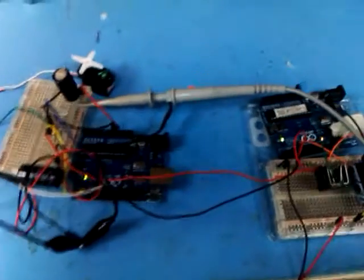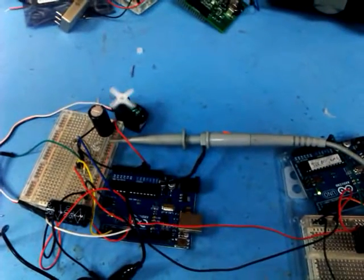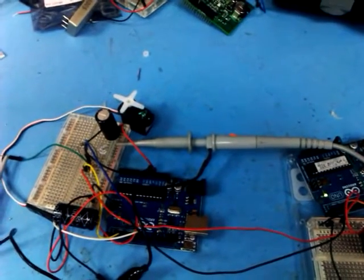Let's just have a look at it working. When I reset this Arduino, it's going to start up and then send the code to lift and lower. There we go — single pulse, double pulse, and it turns back.